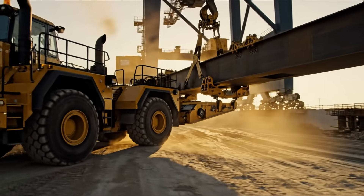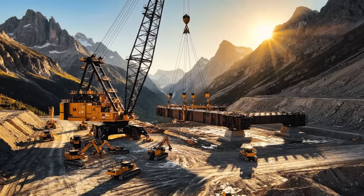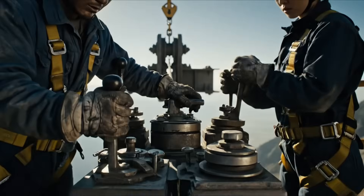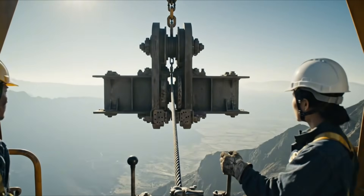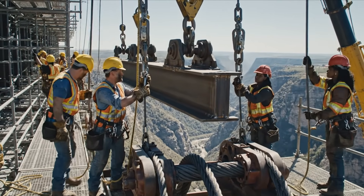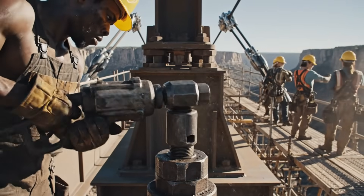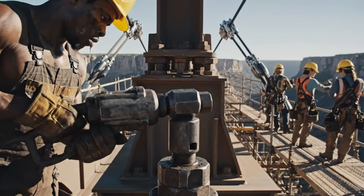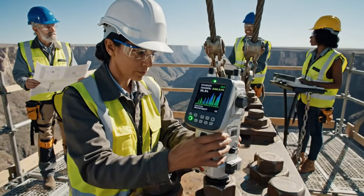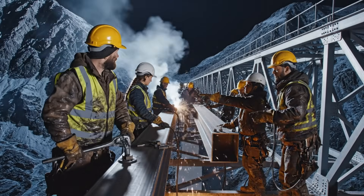Tension holding steady at 40,000. Readings are stable at 99%, verified. Move to the next sequence. Beam secure on this end. Copy that. Moving to the next segment. Over.